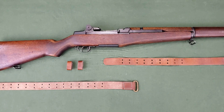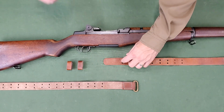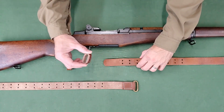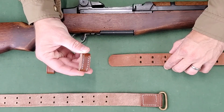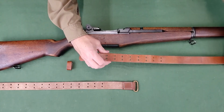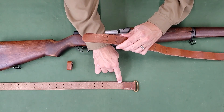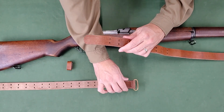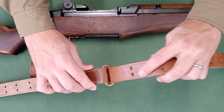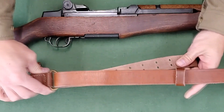To set up the sling for installation, take the feed end of the long strap, grain side up, and thread it through a keeper with the stitching down. Take the short strap, suede side up, and thread the feed end of the long strap down through the D-ring. Bring the feed end of the long strap back under itself and through the keeper.